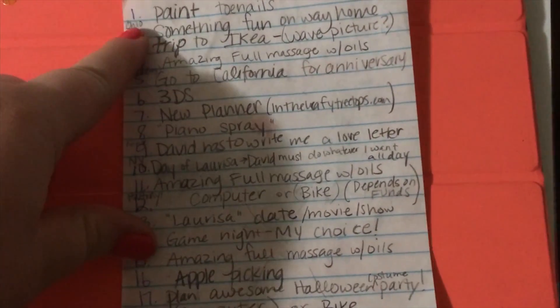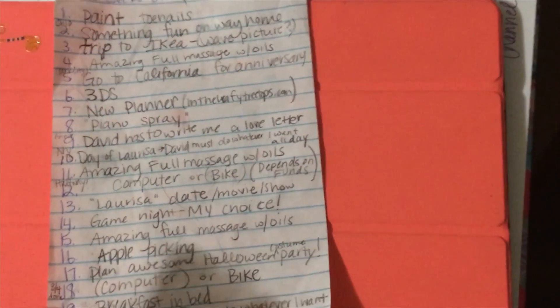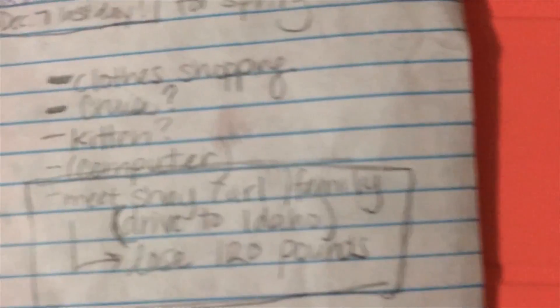So hopefully I fill that in. I also made rewards for each week that I finish. Here are my rewards — I have one through 24 and I have all these great rewards. Some of them I'm not sure about because I don't know what our money situation will be like that far out, but it's always good to dream.